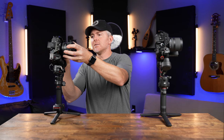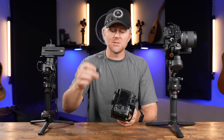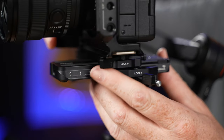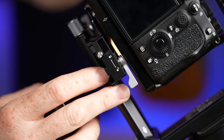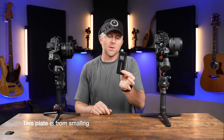Both gimbals use a combination-style plate — both are Manfrotto 501-style compatible. Zhiyun opted for a specialized plate on the bottom which I'm not a fan of since I use Arca Swiss with Peak Design plates on everything. That said, their quick release plate works extremely well for getting the camera on and off quickly. The RS3 has a similar system but also includes an Arca Swiss compatible plate on top — however, because of the locking mechanism lever, I can't use my preferred Peak Design plate as the camera bottoms out against it.